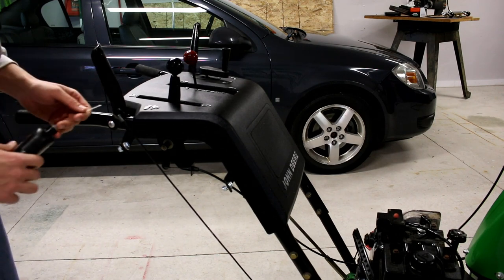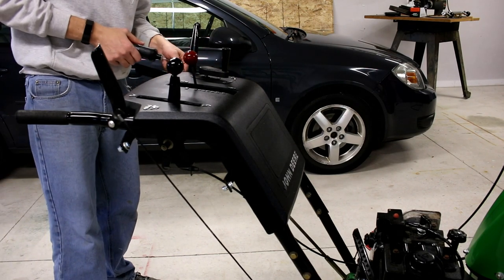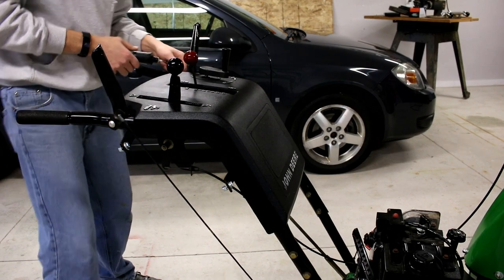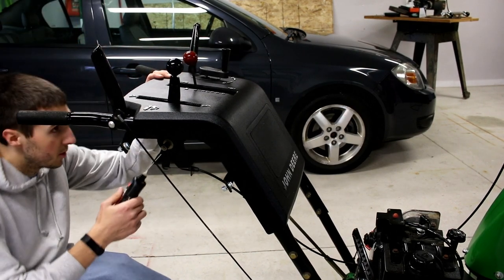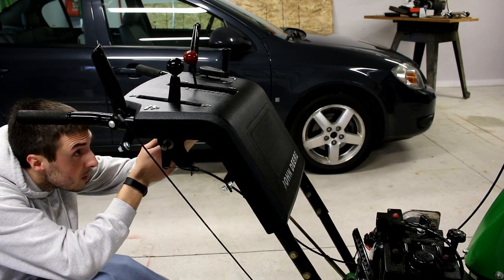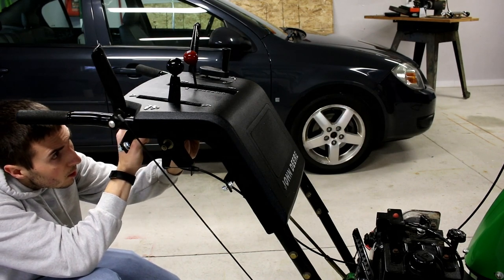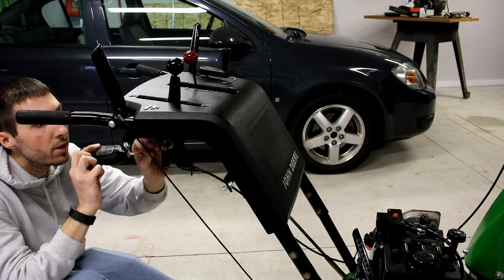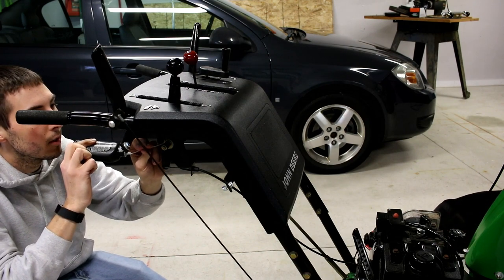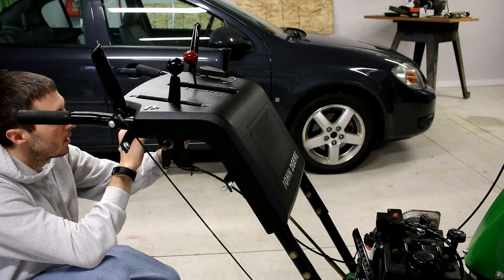Hopefully I can get this snowblower to last me another 20 years. There's not much to it — a lot less plastic than anything new nowadays, so that's the beauty of it. Just get all the joints, stuff like that, and you'll be good to go.